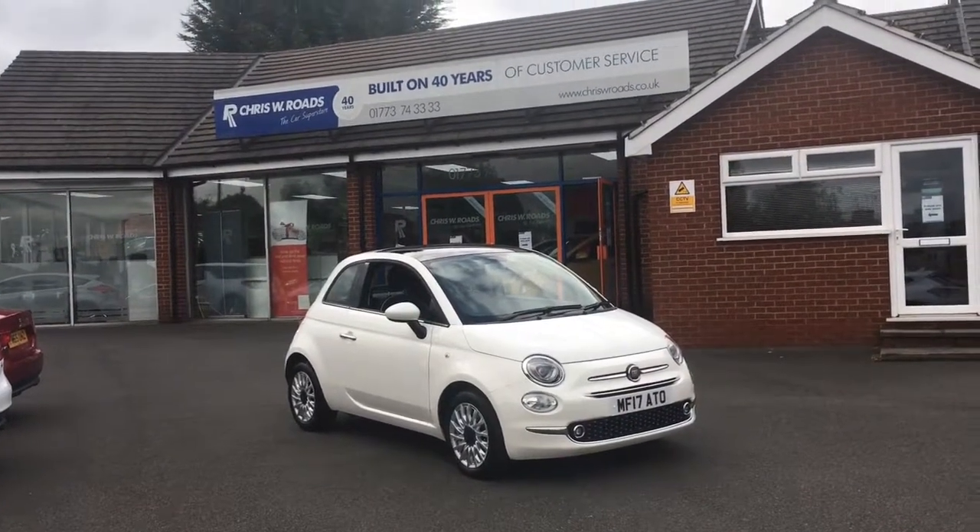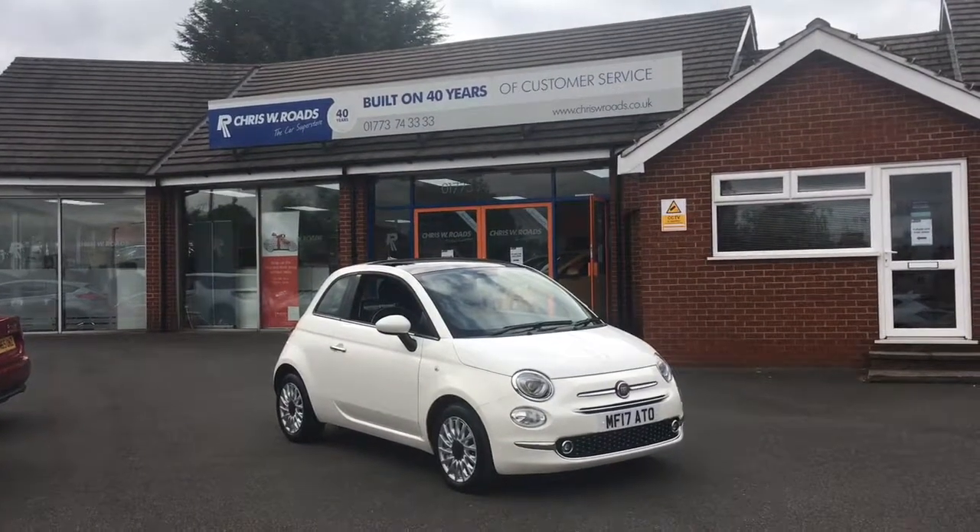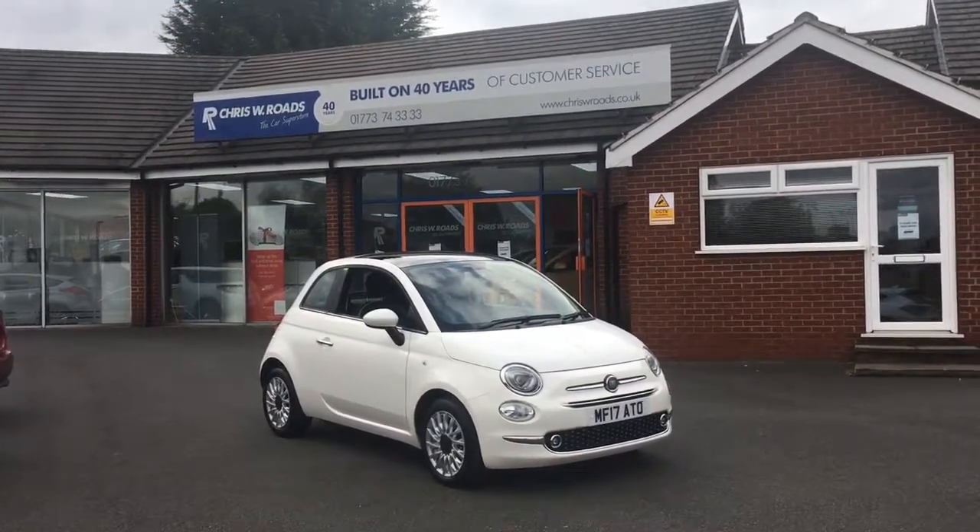Hello, this is Rob from Chris W. Rhodes. Here we have a Fiat 500 which looks stunning in white. So I'll have a quick walk around the exterior and get on to some of the interior features. Let's get started.